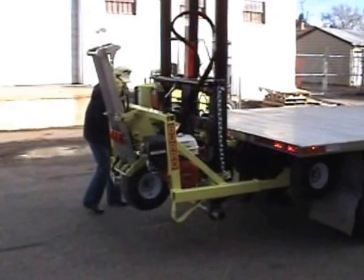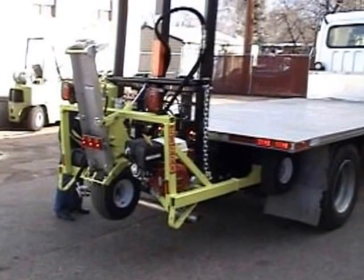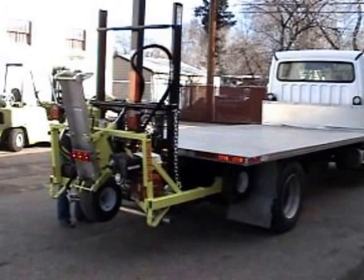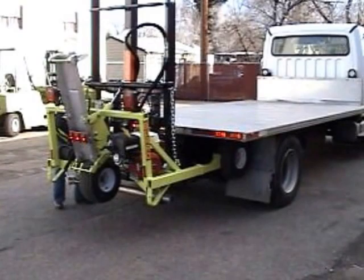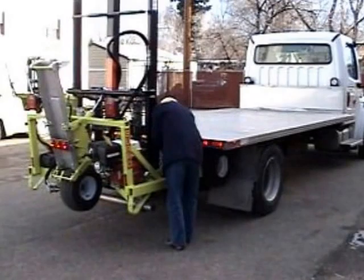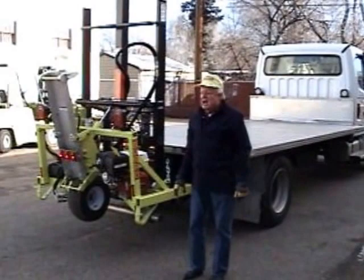Hook up the electrical cord. The locks on the cradle have fallen into place — it's locked in place. We need to put the safety chain on, put the other safety chain on. And we're ready to travel.